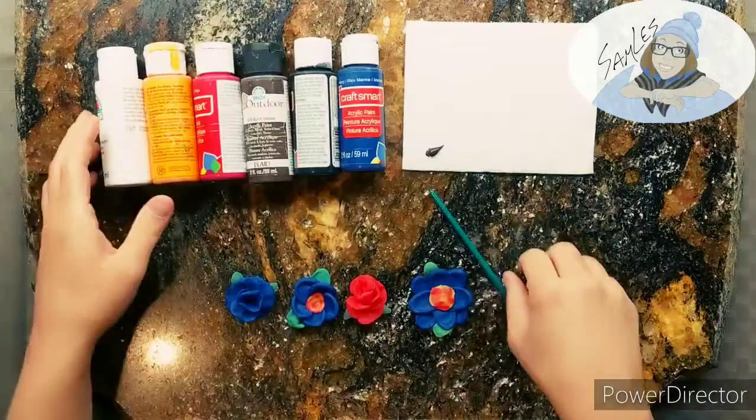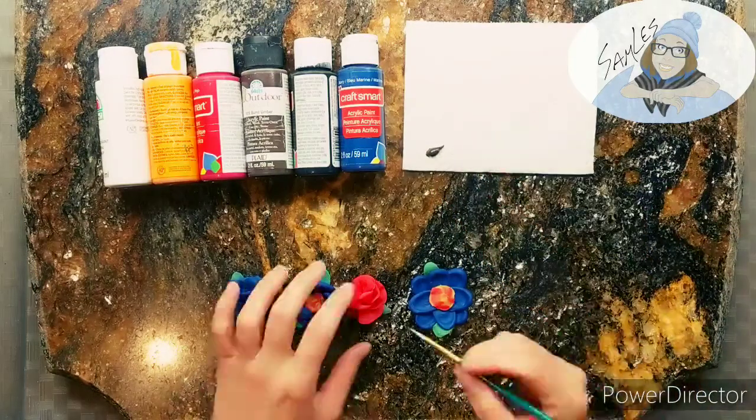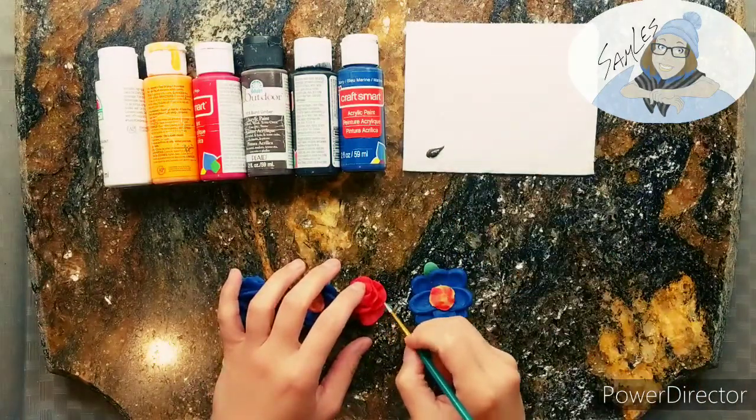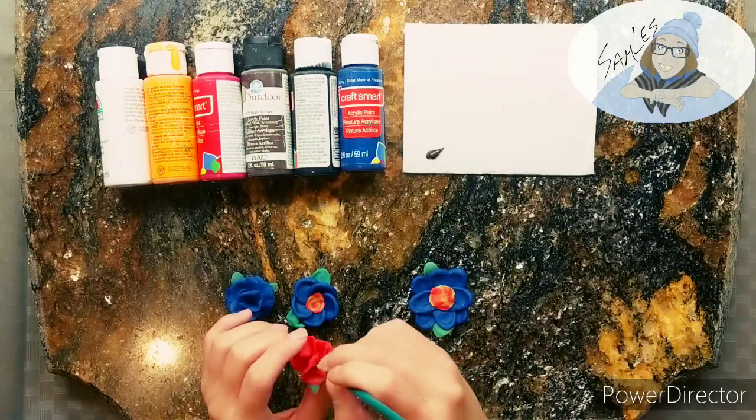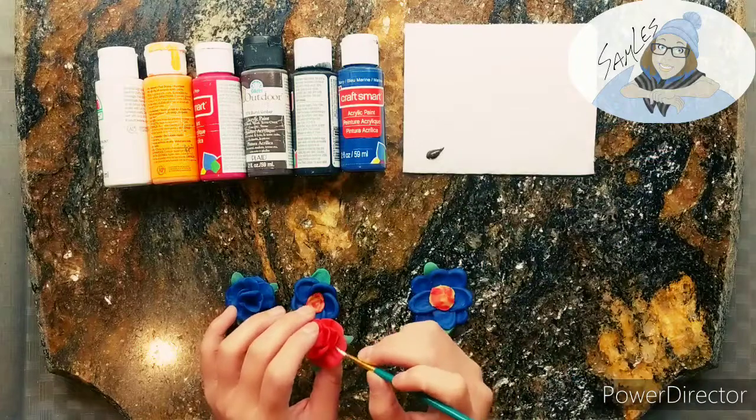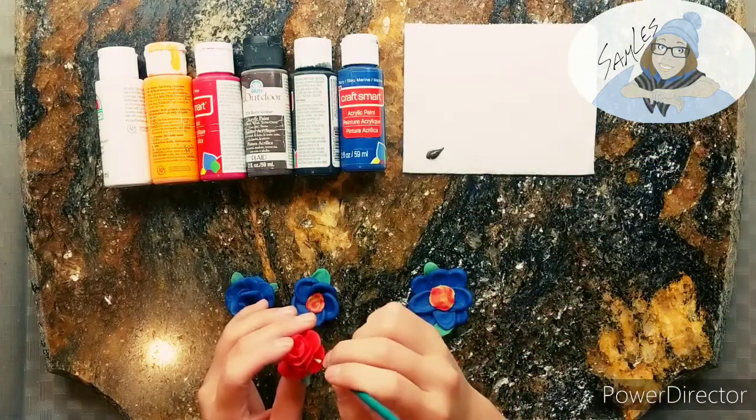These have dried a little bit more but I don't think they're gonna dry properly, and the petals and the leaves keep falling apart, so this isn't the best way to make something if you want to keep it long term.